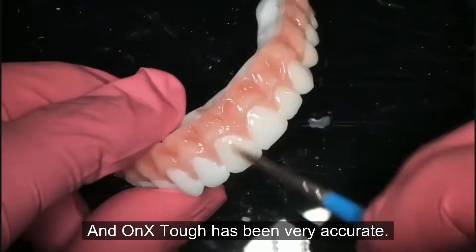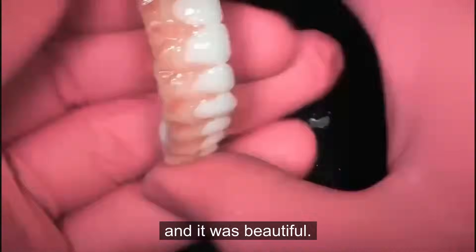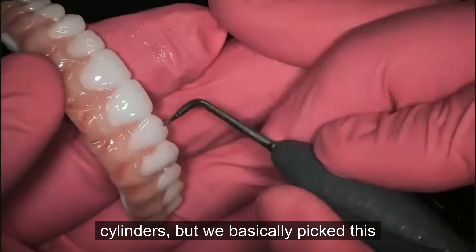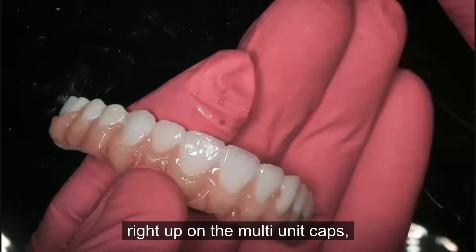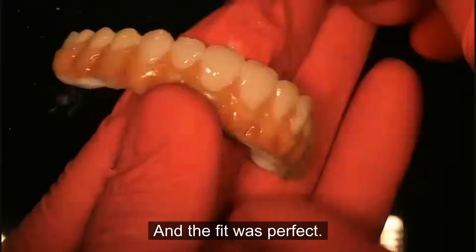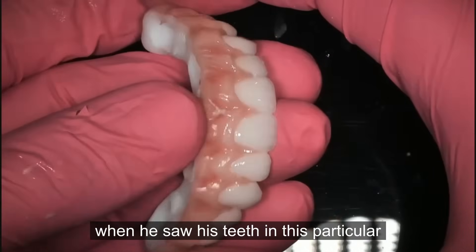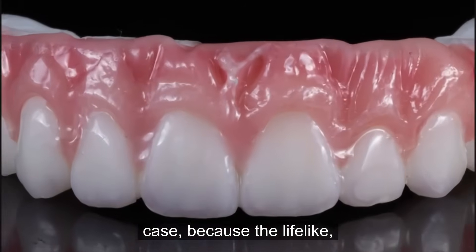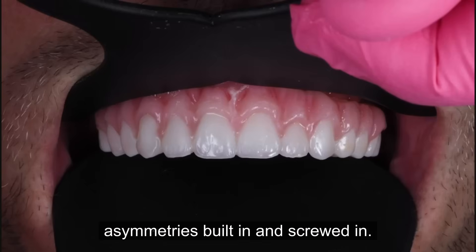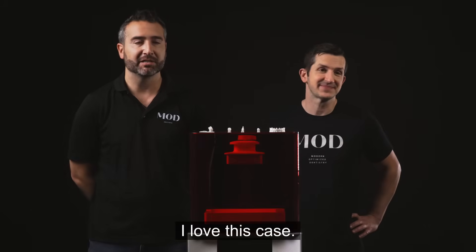Onyx Tough has been very accurate — zero adjustments on this case, and it was beautiful. We basically picked this right up on the multi-unit caps, the P caps that come with this system, and the fit was perfect. I remember the patient almost tearing up when he saw his teeth because he wanted it to be lifelike, which is why we had some little asymmetries built in. It was screwed in, and for the first time this patient had teeth fixed in his mouth. It was incredible.